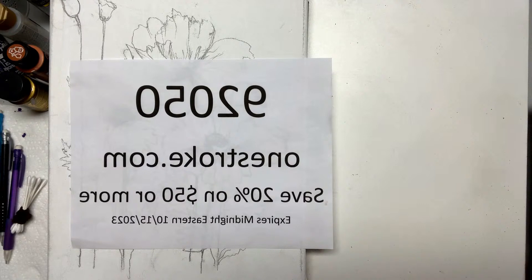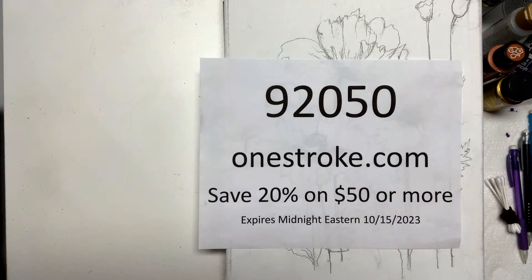Hello from the East Bay area! Flip it — okay, I'm going to flip this so it should look backwards to you guys. It looks backwards to me, which means it's great for you. Now it's right. So 20% off any $50 or more order on OneStroke.com — that's the name of my painting technique dot com.